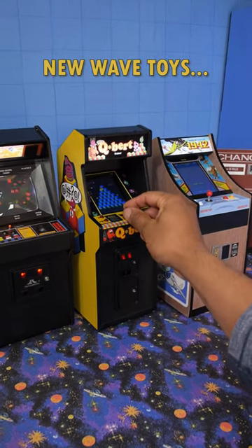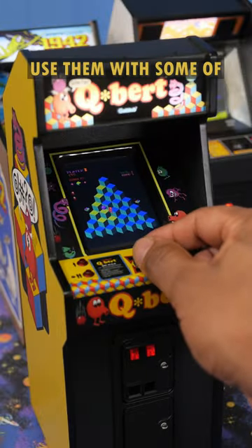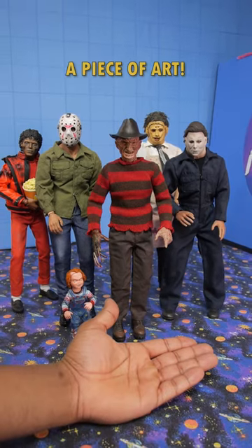These miniature arcade games are made by New Wave Toys, and today I'm going to use them with some of my action figures to make a piece of art.